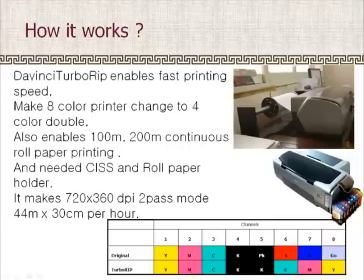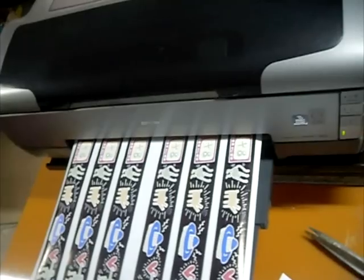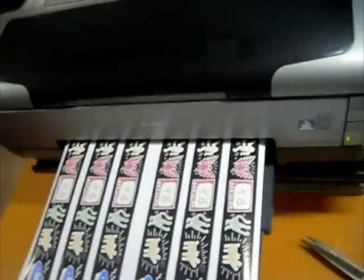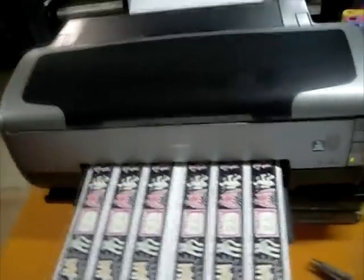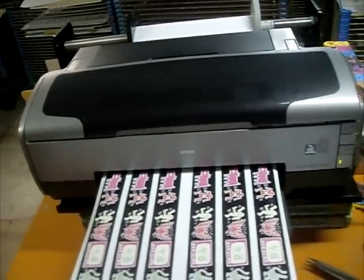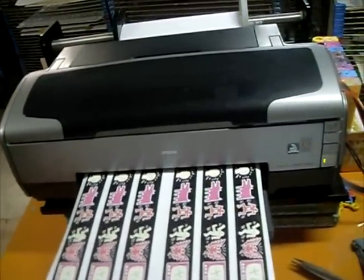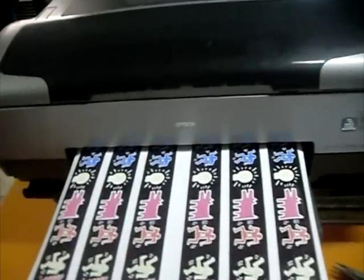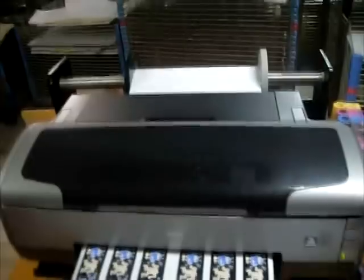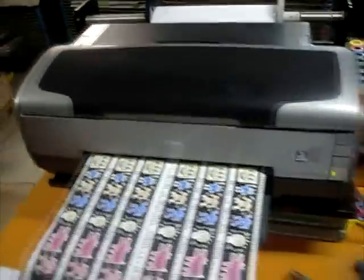Now you can see the real printing videos. This printer shown is actually the Epson Stylus Photo 1800, but it is the same as the 1900 printer. It is printing half inches per pass.